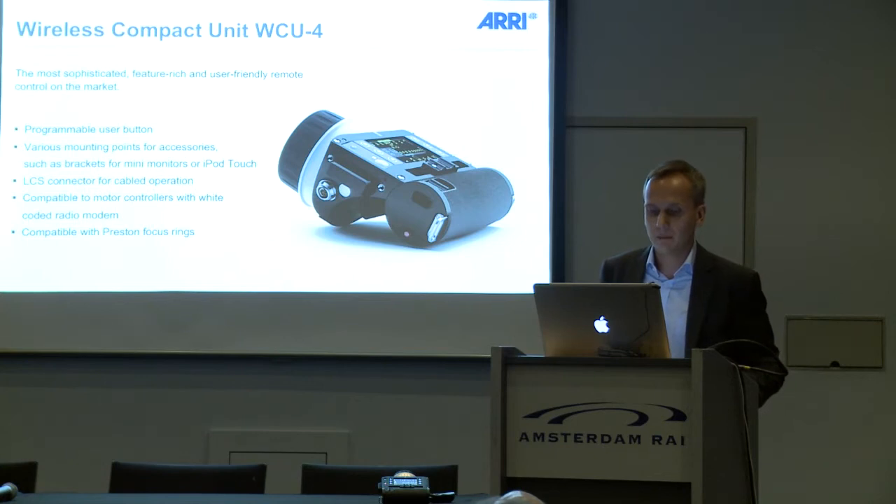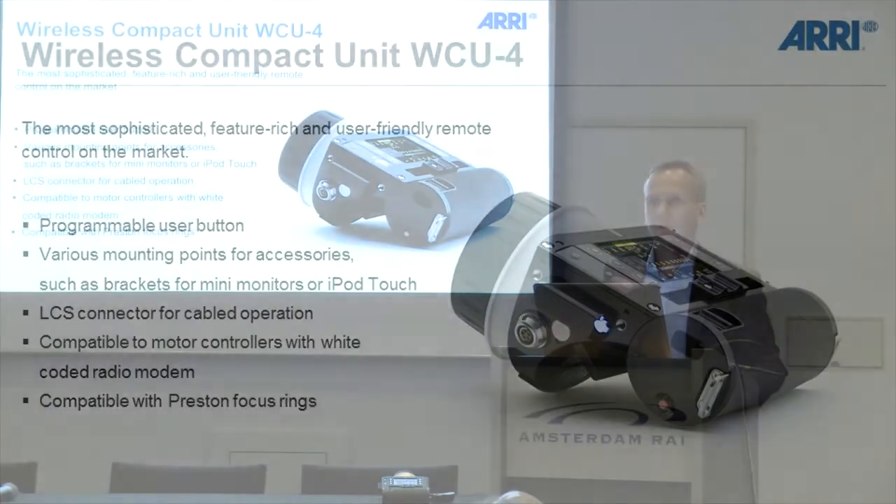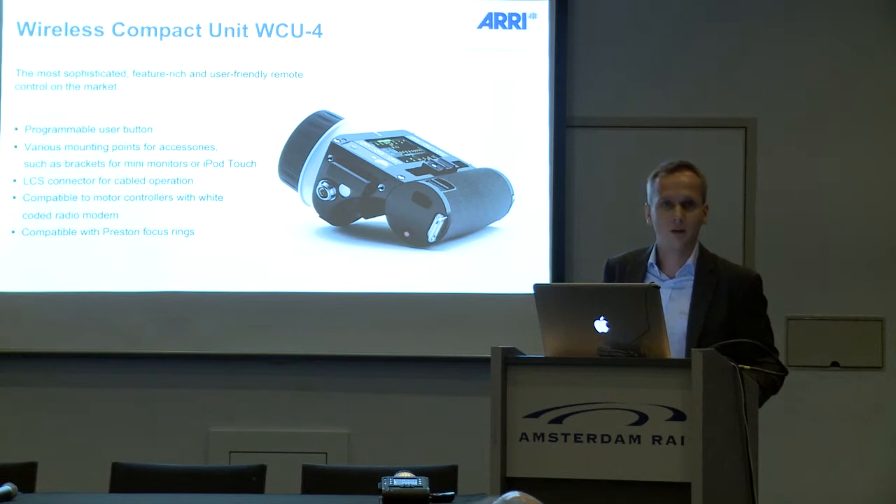There is a user programmable button underneath the handle of the unit that can be used for zoom zap or for setting focus marks. There are various mounting points on the unit. We will provide brackets for mini monitors for things like iPod Touch. As you know, we are working on an iOS SDK for the camera, so it will be possible one day to get metadata on an iPod Touch.